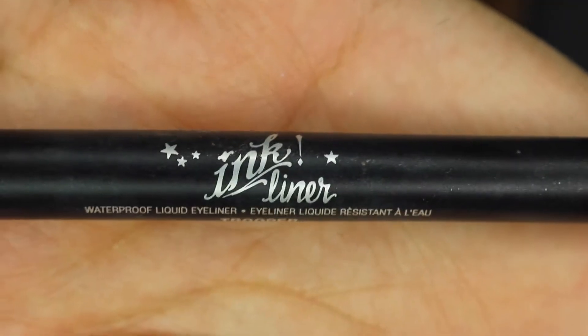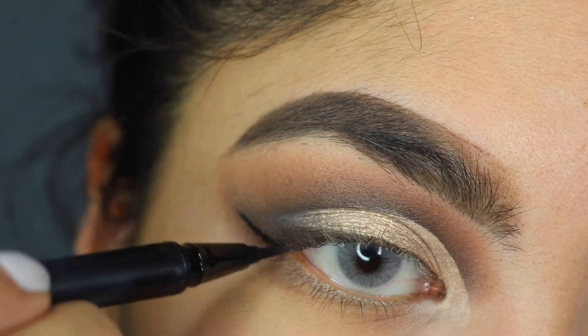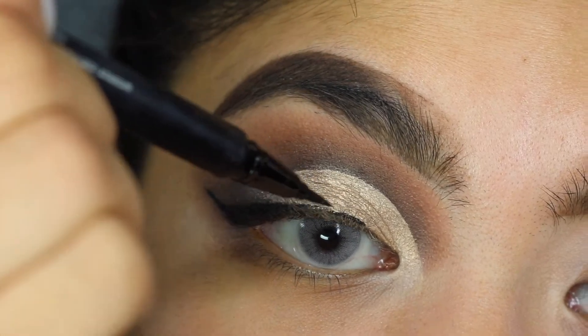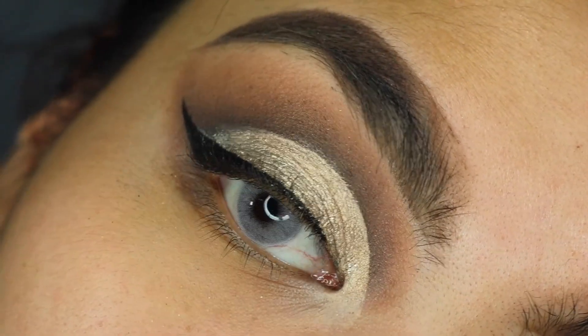Now I'm going to use Kat Von D Ink Liner to line my eyes. I don't want to put the lashes on until my eyes are completely finished, so we are going to do my face.